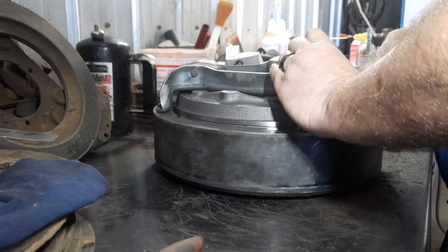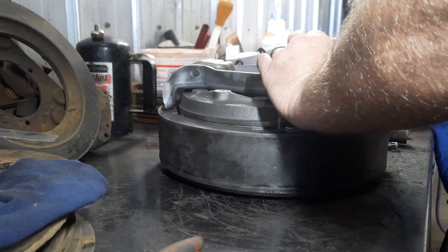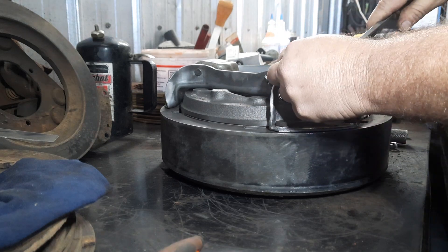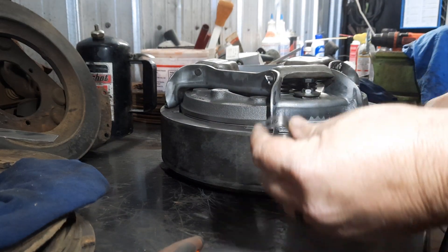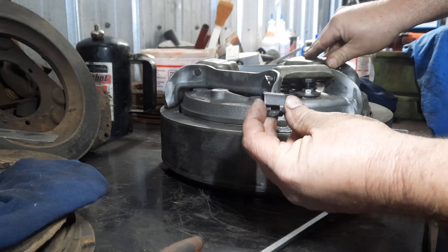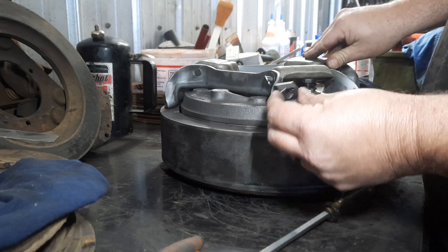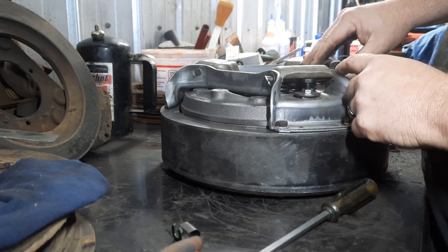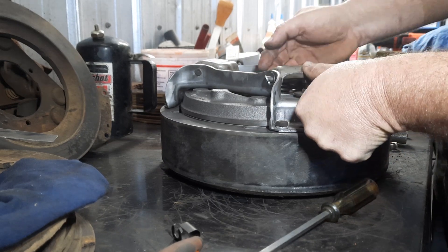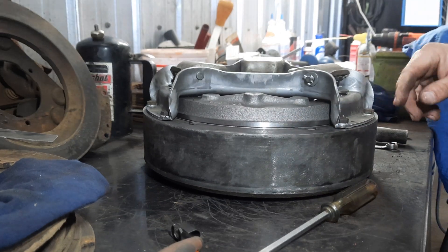Let's see if we can pop one of these off. These are essential to go back on because these are actually locking return spring clips, I believe is what the manual calls it. Whenever you're done and all your adjustments are finished, just make sure to clip them back on here because it helps the finger come back up after you've let off the release bearing.